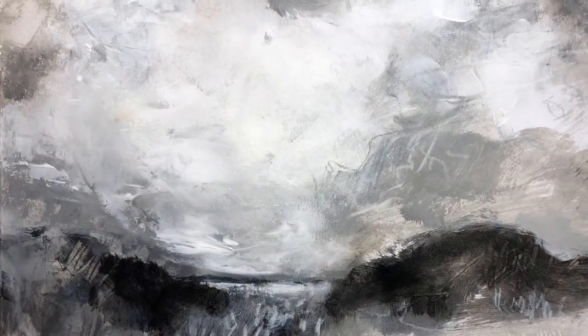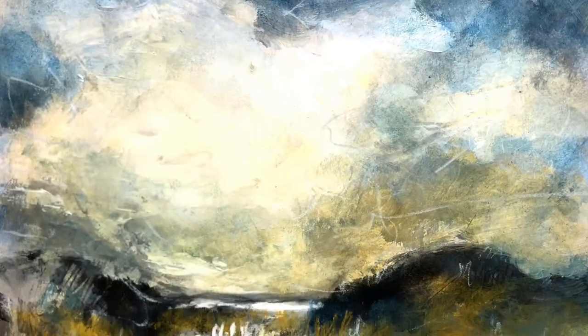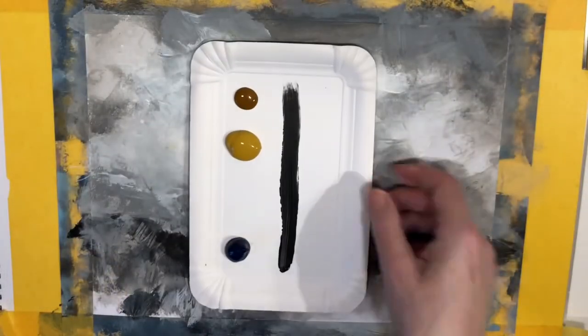In the previous video we explored how to paint black and white landscapes. So today I'm so excited to show you how you can add depth and color to your landscape using translucent and opaque paint.